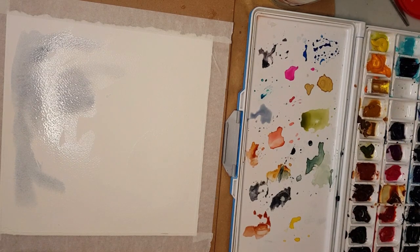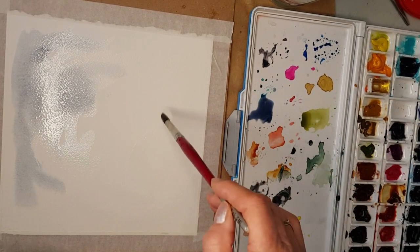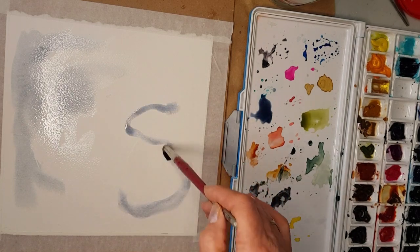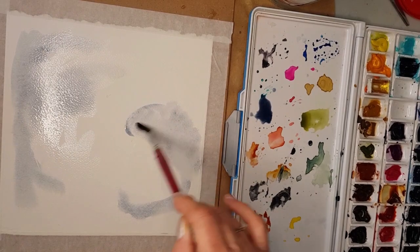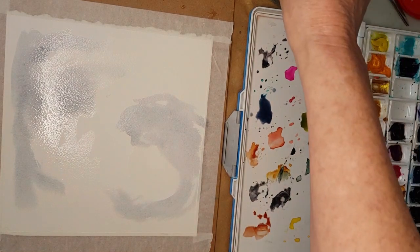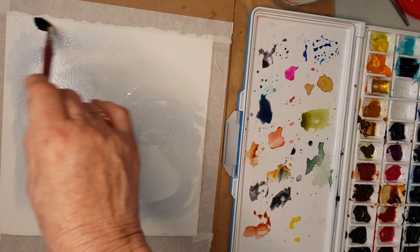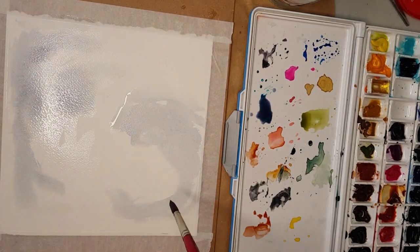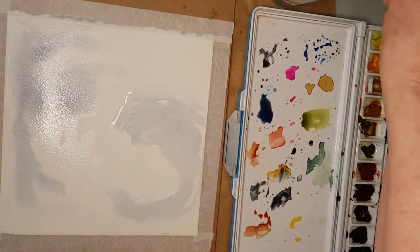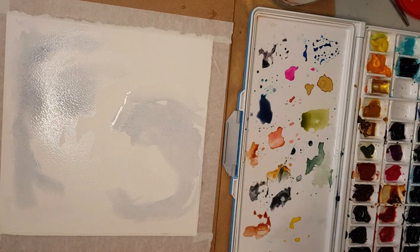I'll just balance it out by putting some of that indigo over the other side as well, adding lots of water — I want it to be fairly transparent. Where there's hard edges, I'm just going to soften them with some clear water. This piece of paper is Arches, cold press, 300 gsm, and I've measured it nine inches by nine inches because I've got some frames with openings that are exactly eight inches square.